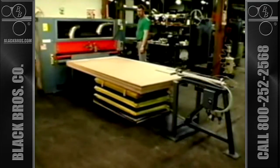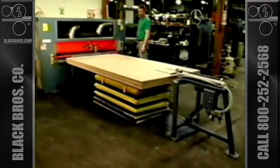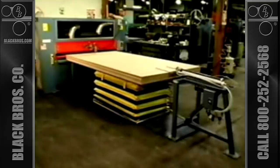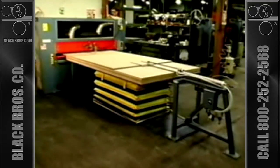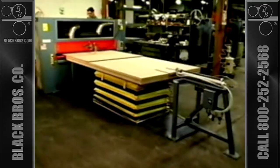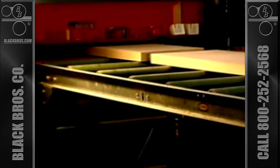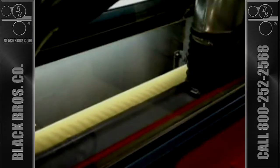Typical operations in a cold press layup system might include a panel feeder to push boards one at a time into the next machine in line. This can eliminate the need for one worker at the beginning of the line and assist in automating the entire setup. A panel cleaner is recommended as the next step in an operation. This cleans both the top and bottom surfaces of each board to eliminate any dust and embedded chips that could cause rejects in finished laminated pieces.